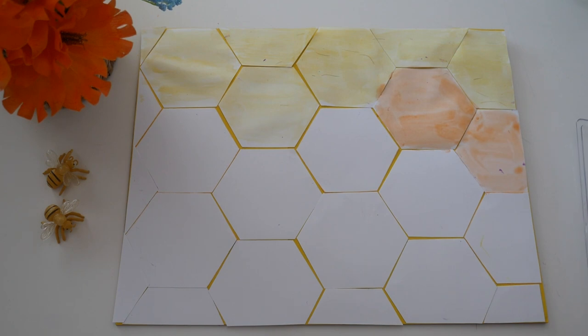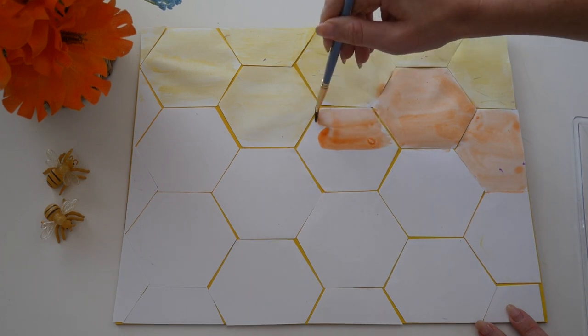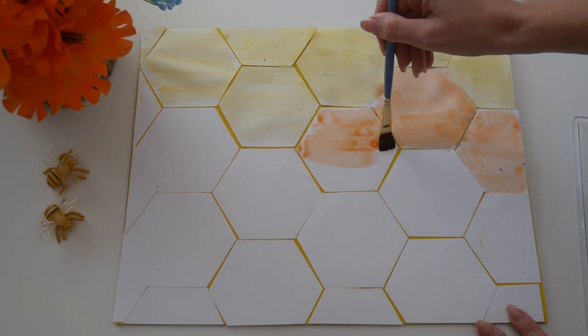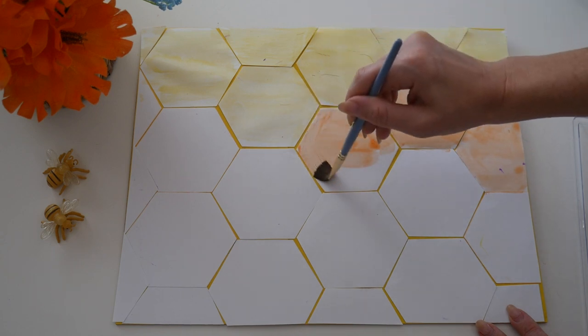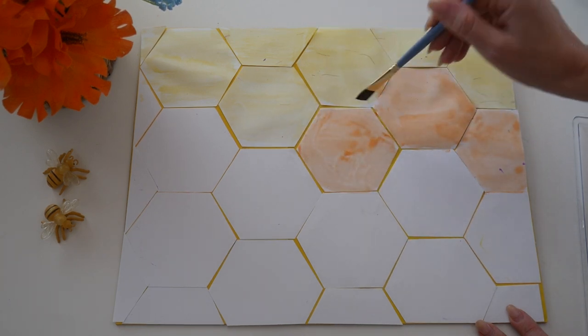Under the honey cells is where the bees keep the nectar. They collect nectar from plants and flowers to make their honey. The color of the nectar depends on the type of flower the bees collected it from. This beehive has orange nectar.